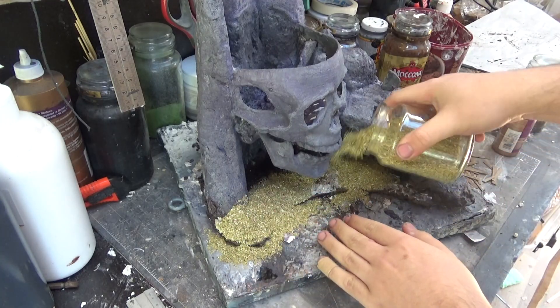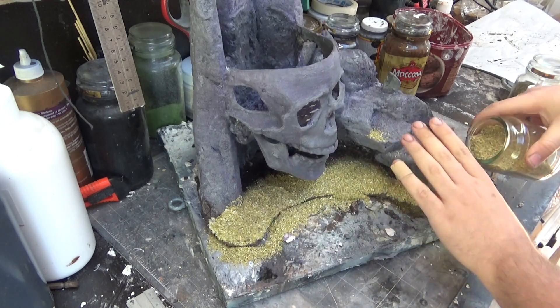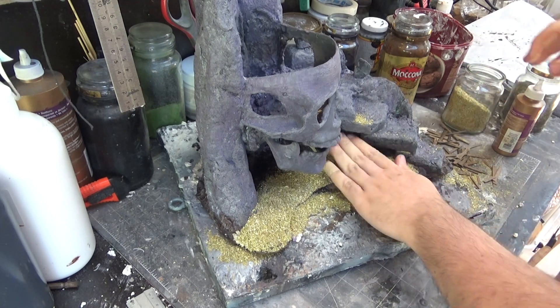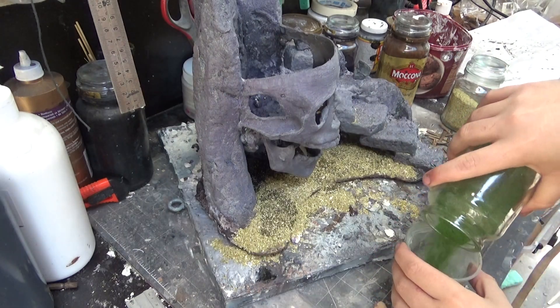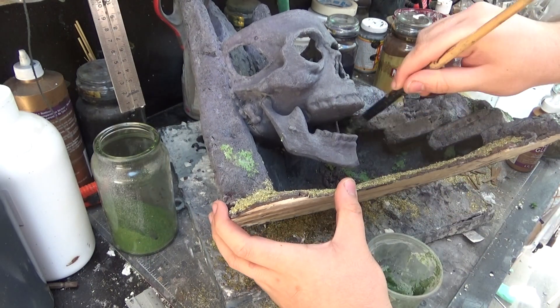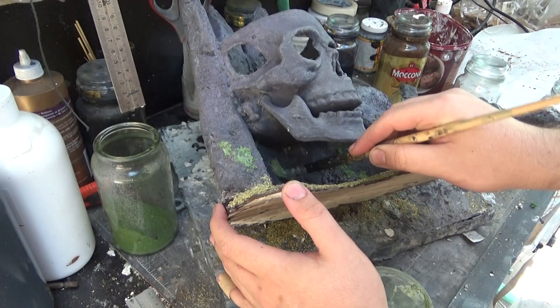Once the sun is out, I then start flocking it up. I grab some chamomile tea and some green tea and cover the ground in that. And then I mix up some moss of a dark green and PVA glue, and I stipple that around in the darker areas, especially underneath and inside of the skull. I think that looks really cool.